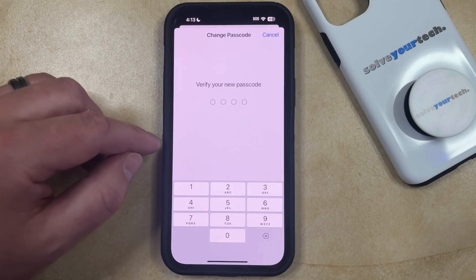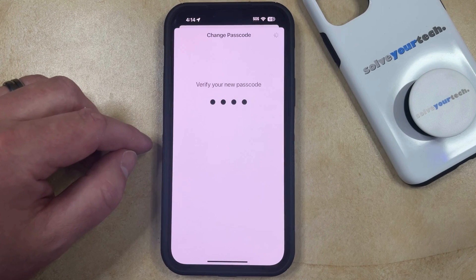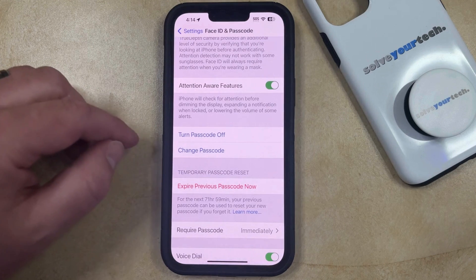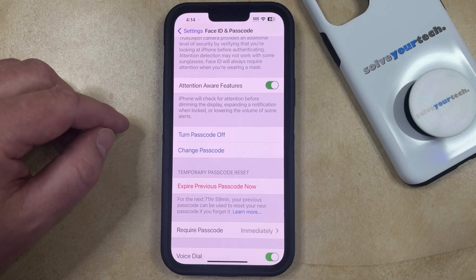And now you're just going to need to enter your new passcode again, and then that's going to be set, and it's going to take your phone a moment to update to the new passcode, and then you can start to use that new passcode to unlock your device and confirm certain other changes.